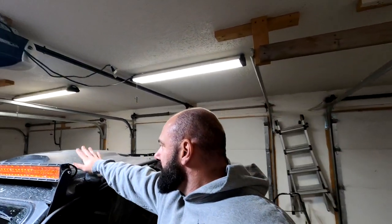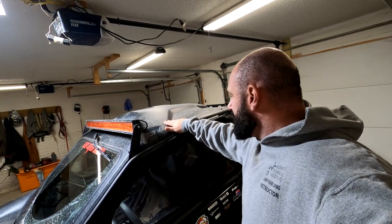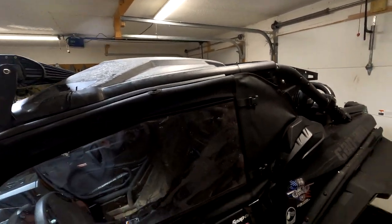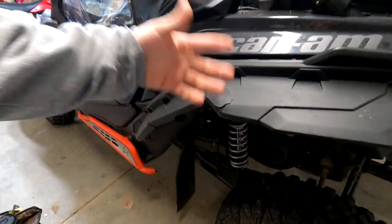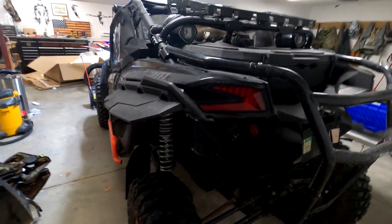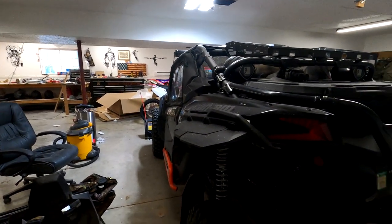Bottom doors are a must — anybody who's had a side-by-side knows they're a must. The roof: would have loved the flat one but went with the Can-Am roof when I bought it. The only issue is the keyways go to crap, so we just zip-tie them — clip the zip ties when you need to get underneath and done. Made mud flaps for $35 — just a piece of steel with a mud flap attached, connect them somewhere and you're good. Everything is pretty much stock out back other than the engine is tuned and I have a blow-off valve from Evo Evolution, which I got from the side-by-side blog.